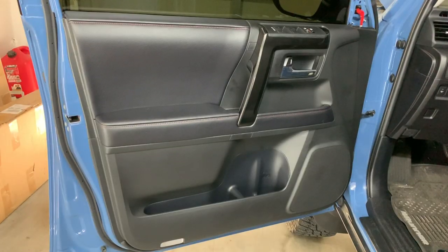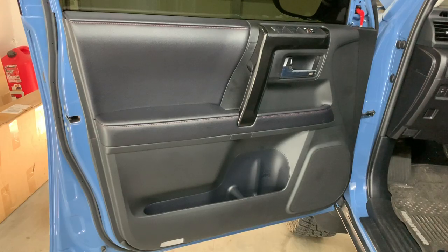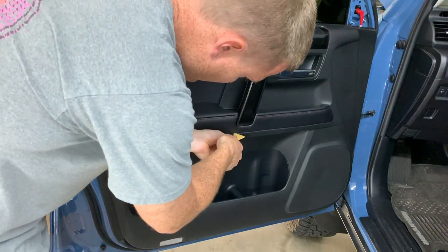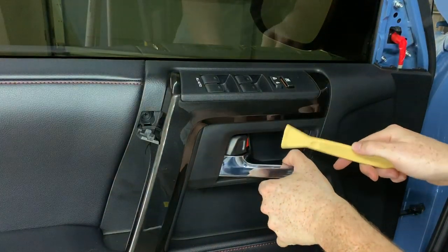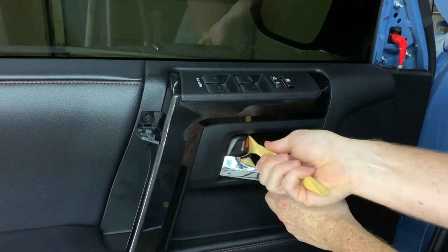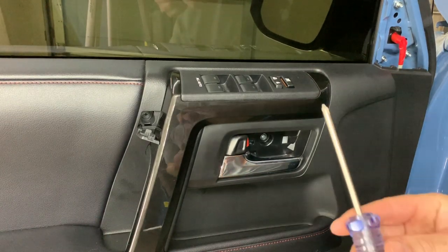Getting into the door, you have three spots that hold it in — here, here, and in here. This is where your removal tool comes in handy. The trickier one of the bunch, you just have to put it in right here, like right where the lock is at. That reveals one screw. You have one screw here and then one down at the bottom. Go ahead and take your Phillips screwdriver.